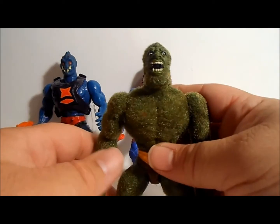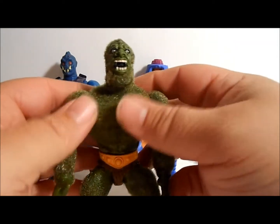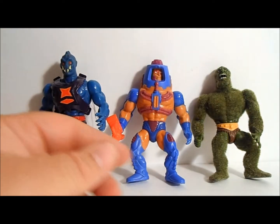Next up, Moss Man — covered in moss. Recognize his face? You should, it's the same as Beast Man. It's kind of fun to film — he's fuzzy and he smells like pine freshener. Moss Man!